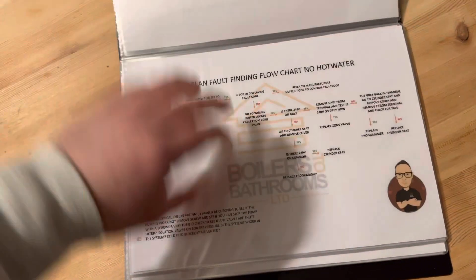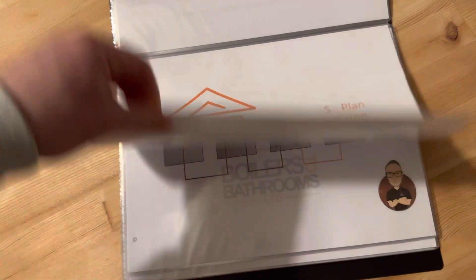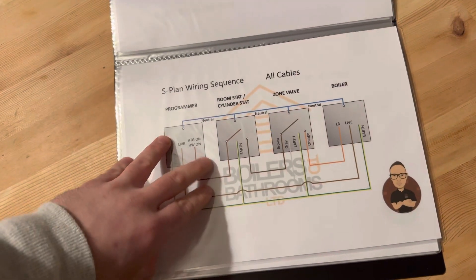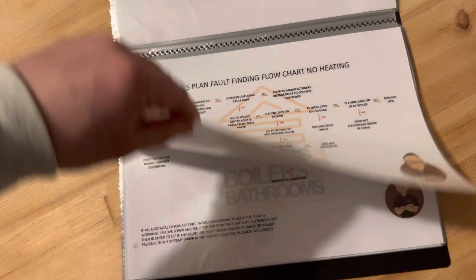Then the fault finding flow charts — no heating, no hot water. And then you've got S-plan: switch live only, switch live permanent live, all the cables, fault finding flow chart, no heating.